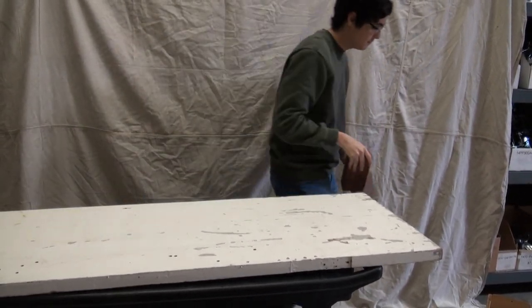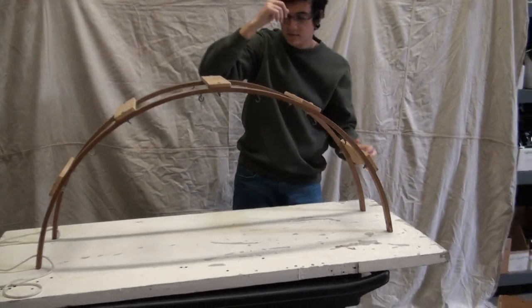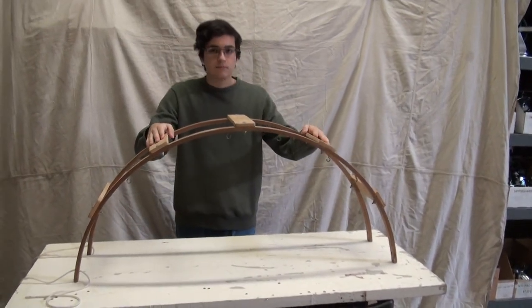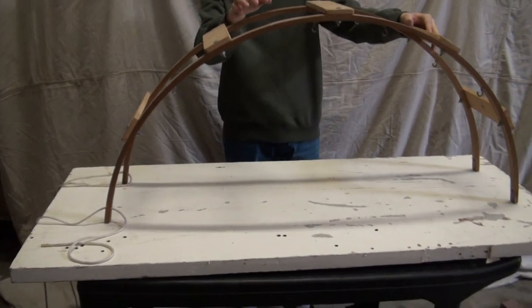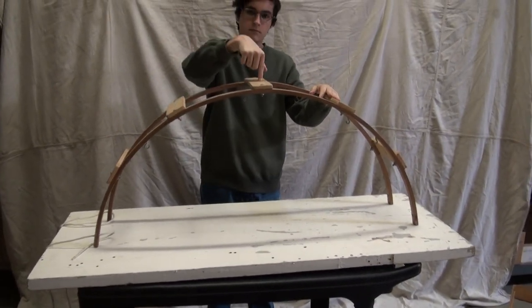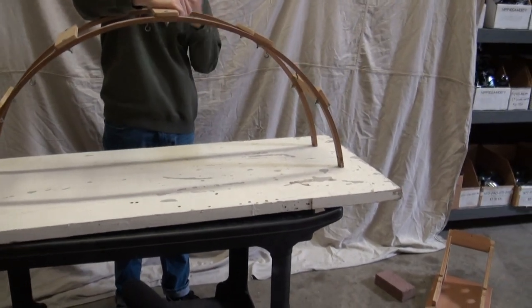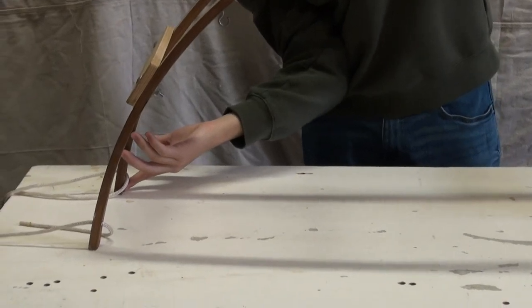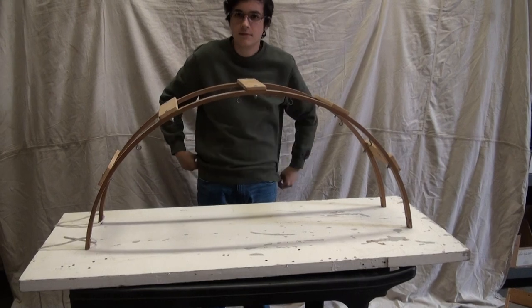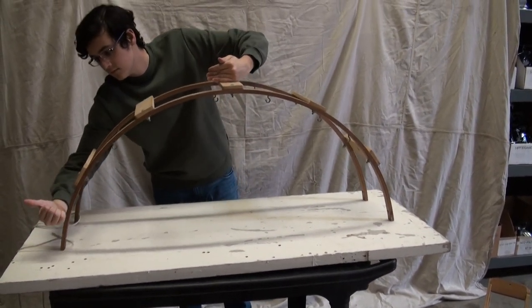Now we've got a real arch — something like this. It's almost semicircular, like the Romans used to do. It's a couple of thin pieces of walnut glued and laminated together, and it weighs about two pounds. When you put a load on it, that sound you're hearing is the legs of the arch being pushed apart from each other. When I apply a load to the top of this arch, some of the force wants to push the legs apart. The load goes through the arch down to the ground, but some of that force is in the horizontal direction.